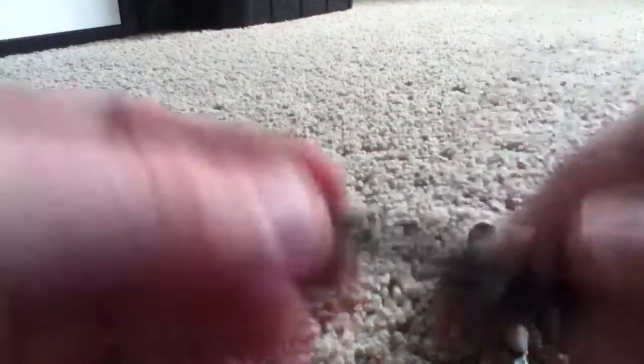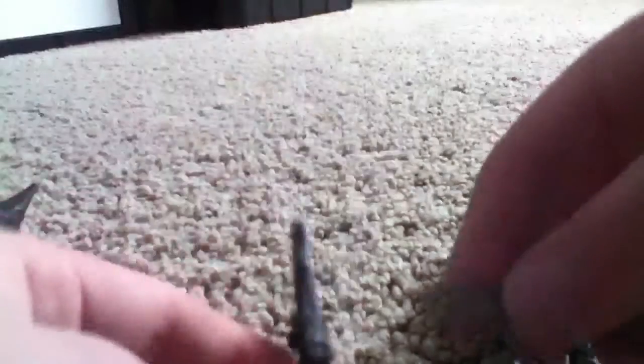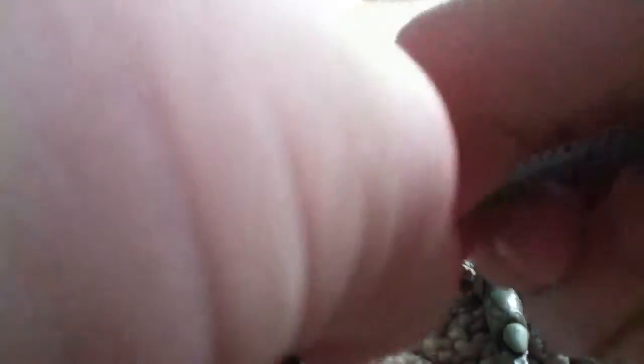He comes with this nice detailed machine gun. And you can attach this to it if you want. The one thing I dislike about this set is that the ammo strip is really easy to fall off.